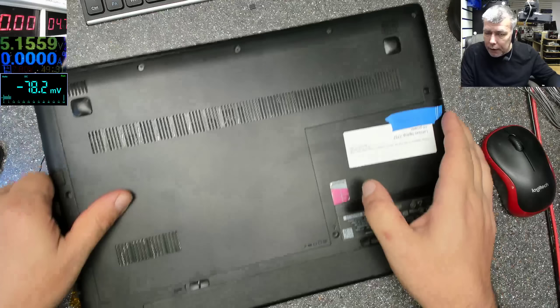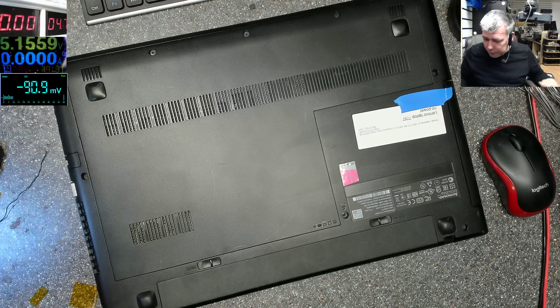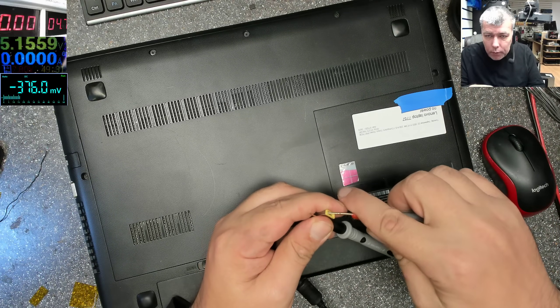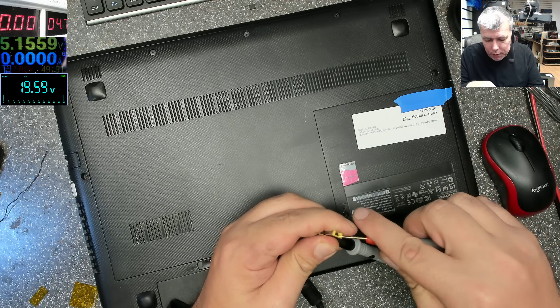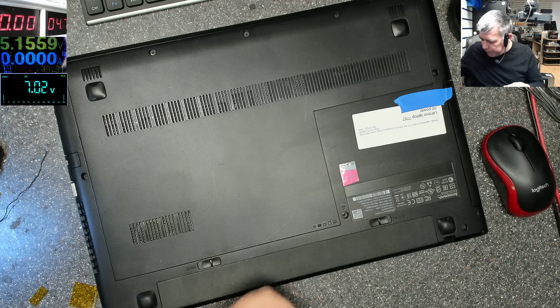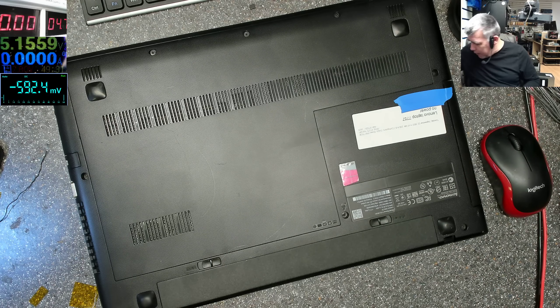Let's check the charger first. Plus/minus 19.6V — one more time, 19.6V. So clearly we have an issue here, but it's not the charger.